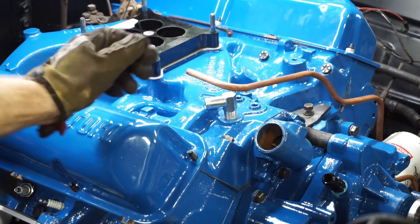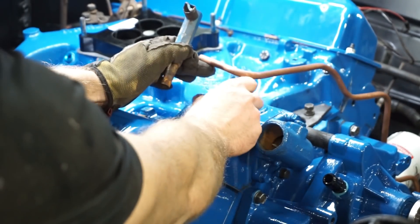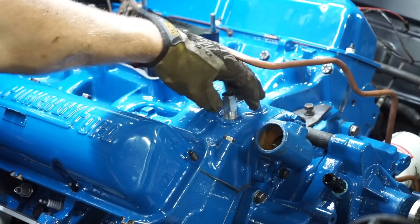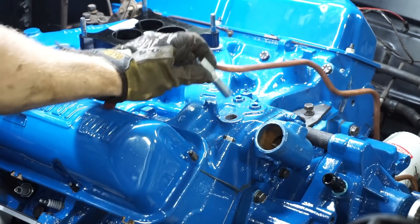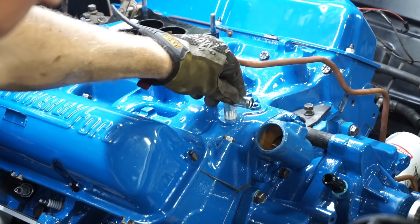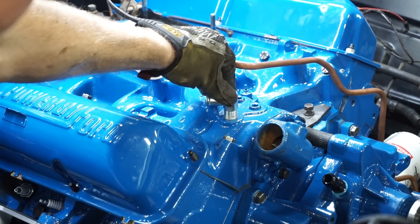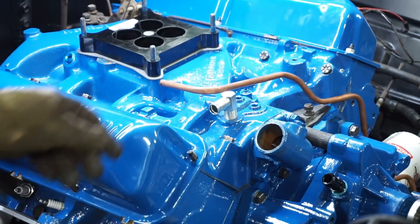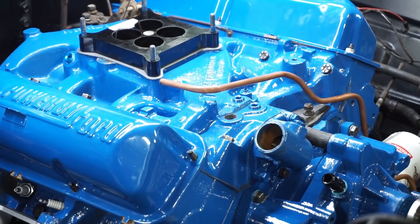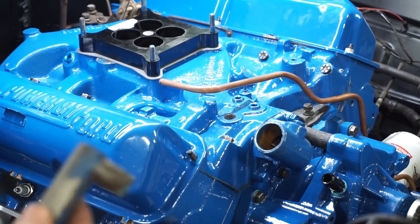Back to things not working again. The tall riser that came out of here had plenty of clearance to clear this boss on the side of the manifold, but this new riser I got is significantly shorter. When I put it in to thread it, it hits this boss, so there's no way to get five or six turns down in there. I guess it's back to ordering the correct one - kind of frustrating.